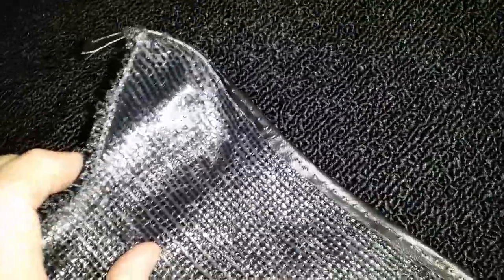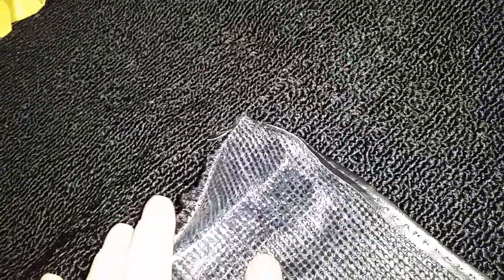This is just really crappy carpet — clear plastic on the back and then loop carpet, which looks nice.